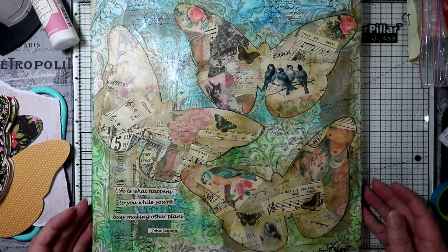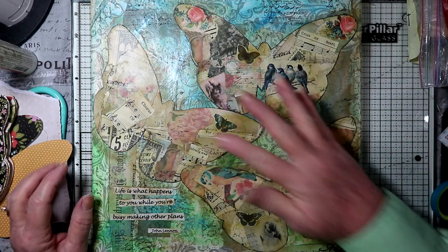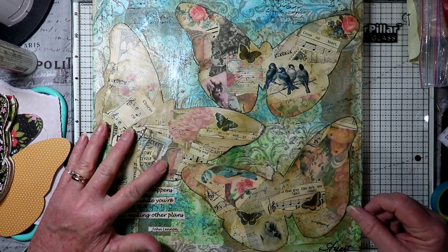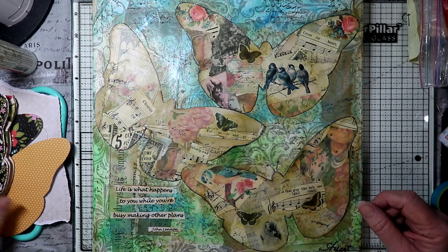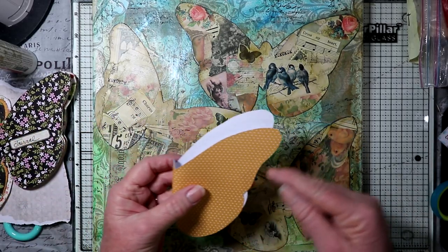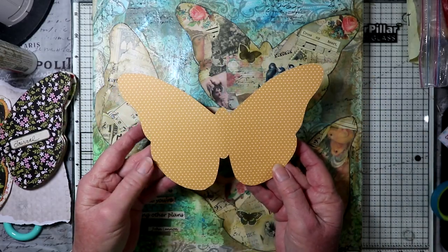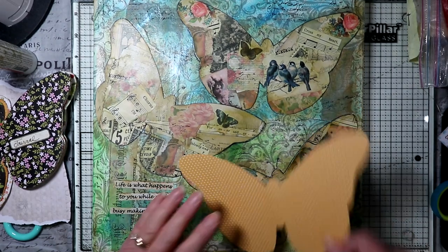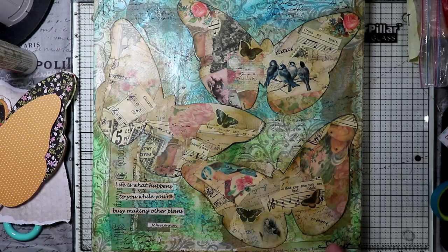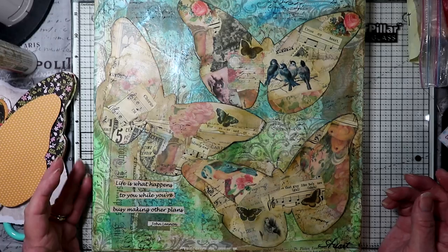I did this collage painting with three butterflies, and I cut out the size butterfly that I wanted. What I did was I folded it over and then traced the pattern, and then flipped it over so that I'd get both sides even. Then once I got a pattern, I covered them with collage papers, cut out around the collage papers, did the background, and then I put the butterflies down.